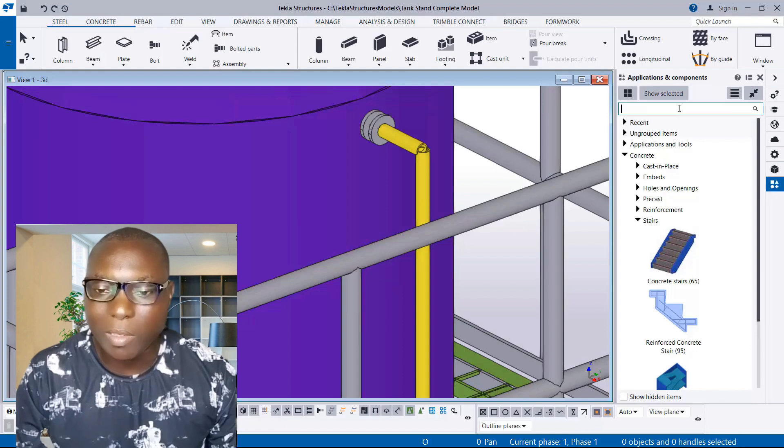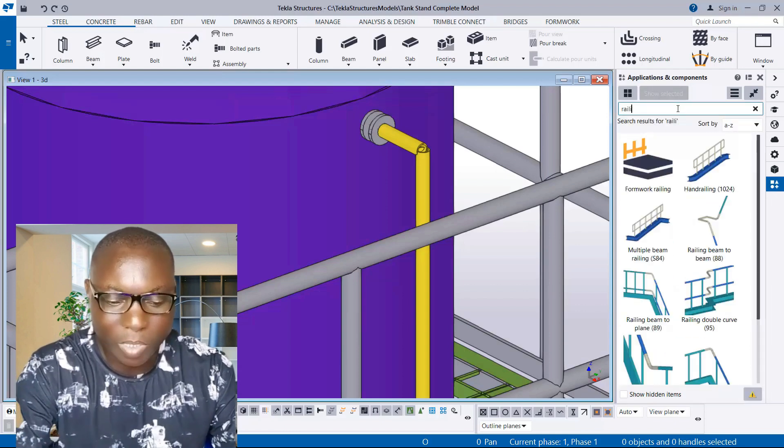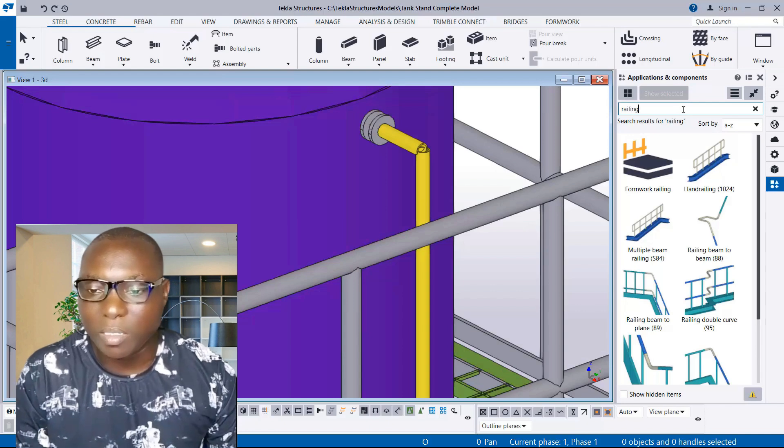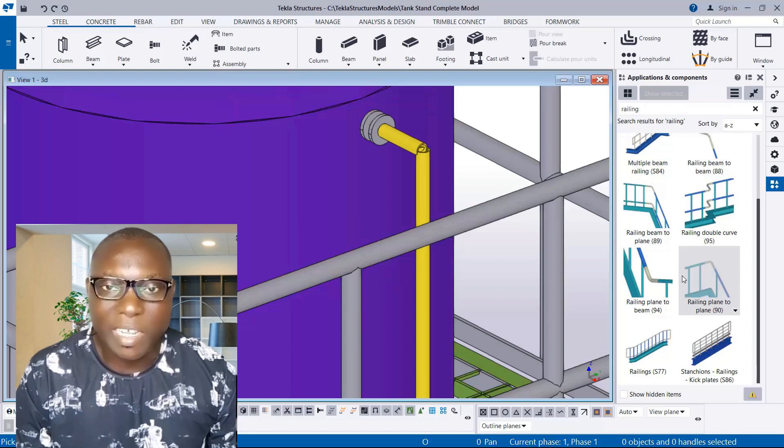After that, navigate to Applications and Components, then type in the search provisions. You can see over here we have the option 'Rebar beam to plane 89'. I also have a 90 option — this 90 option is for the 90-degree angle. We are going to be using this, but first I will show you some settings.